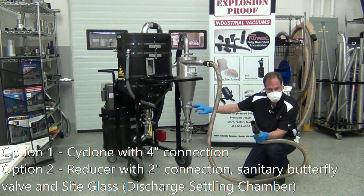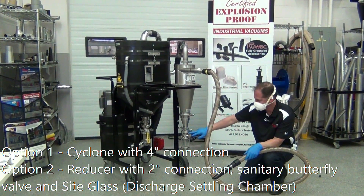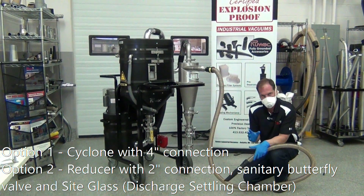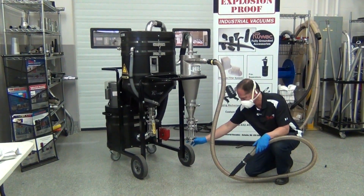You could connect a 4 inch connection to your container here, or you also get the reducer with a 2 inch connection, a sanitary butterfly valve, and a sight glass. So under normal circumstances, you take your stainless steel container and via this 2 inch sanitary connection connect it right to the bottom here.